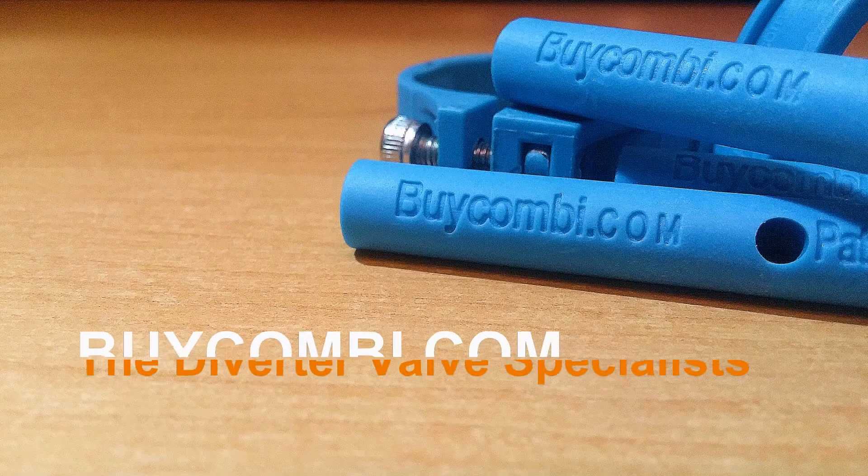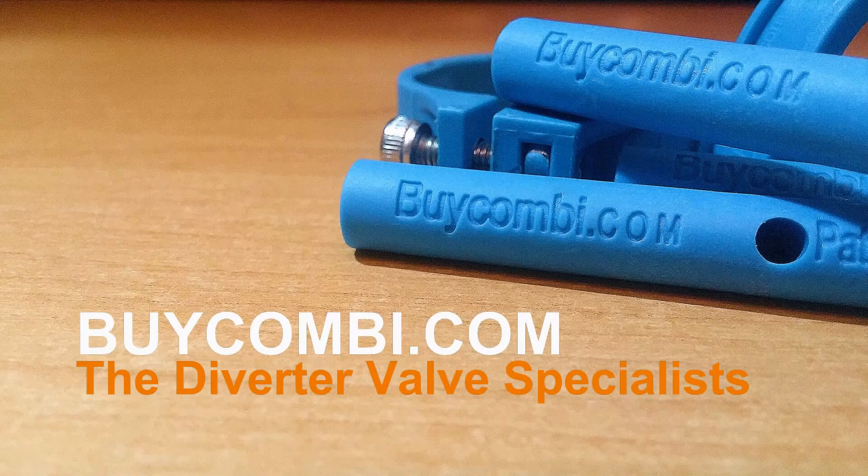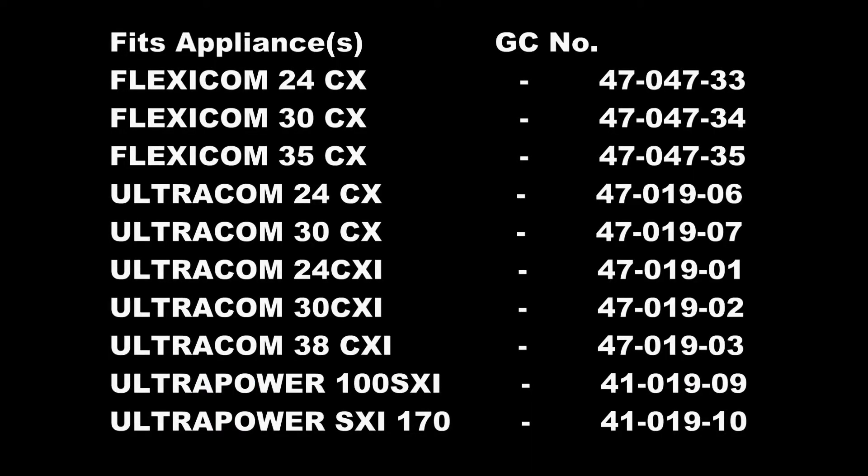Hello and welcome to BiCombi. Today we will show you how to install the FitOnce cartridge in your early Glowworm model Combi boiler. If you're unsure as to whether your boiler is compatible, check the table on the screen now.